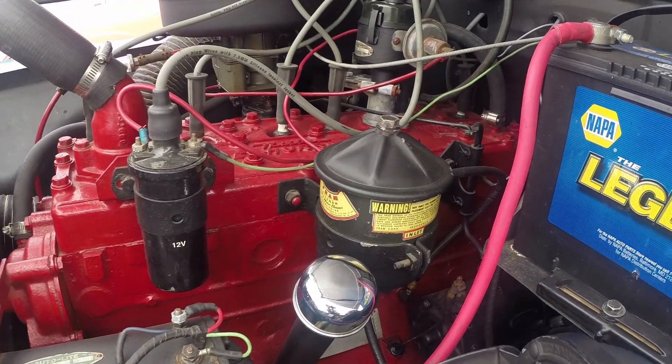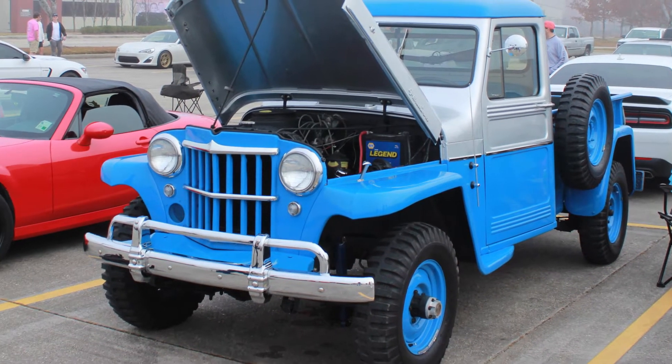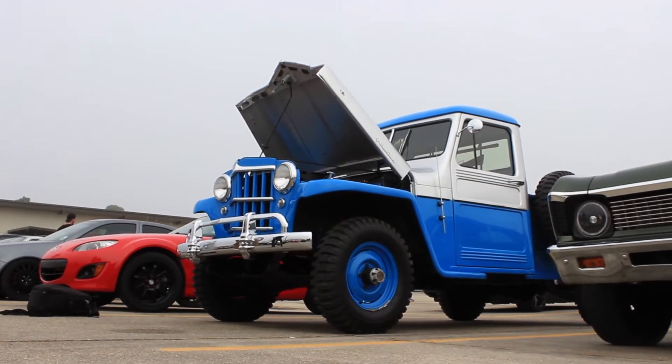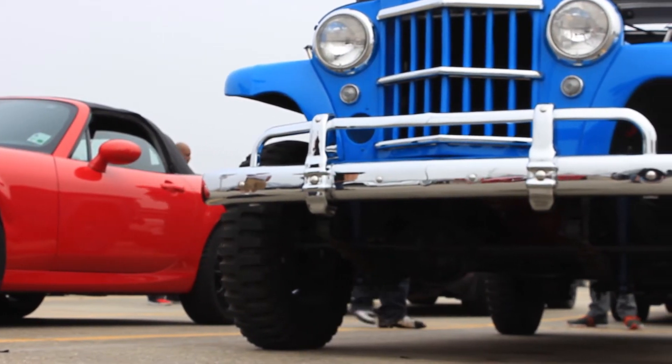Finding parts was really extremely hard at first, but thank God for the internet these days. He found a website called Casual Willys and found a lot of the parts he needed there. For parts they didn't make new anymore, he found a guy in Indiana called Midwest Willys who buys old Willys vehicles and had all the parts. He drove up to his place, spent the whole day buying parts, and that pretty much finished off his list.